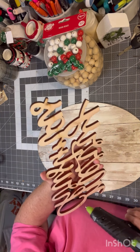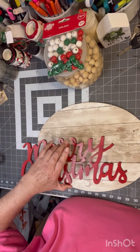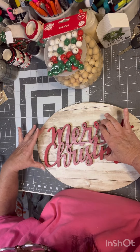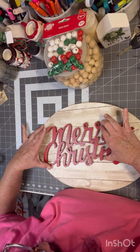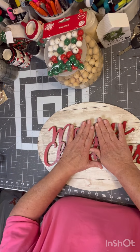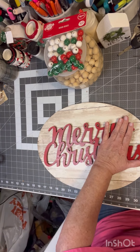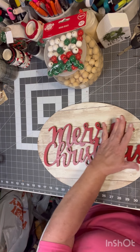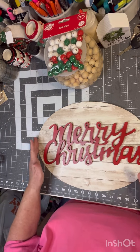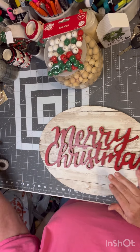This hot glue gun is hot today. Let's see if we can do this. It's going to be as straight as I'm going to get it. I need to stick it out.